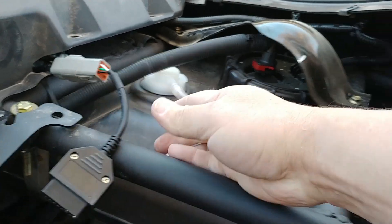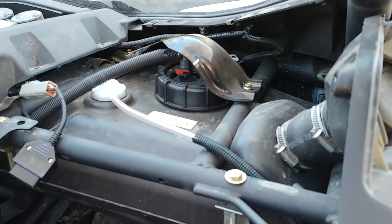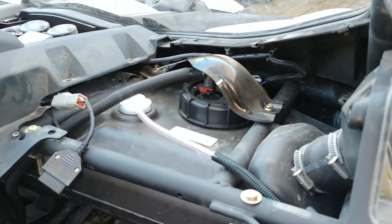There you have it. So when I put it back together after the pump's done, it will stick inside the glove box for easy access. That's it — that's where the plug is, guys, for your Maverick X3. Let me know if you have any questions. Bye.